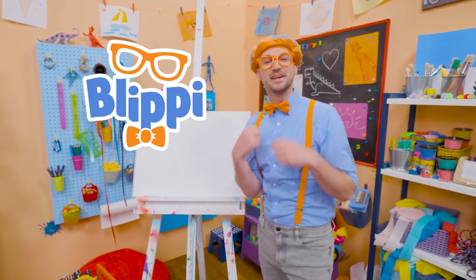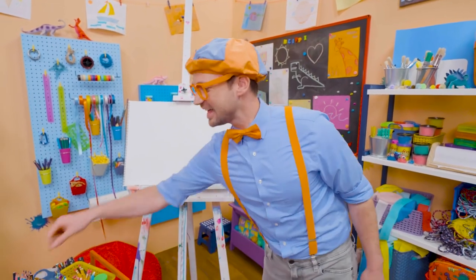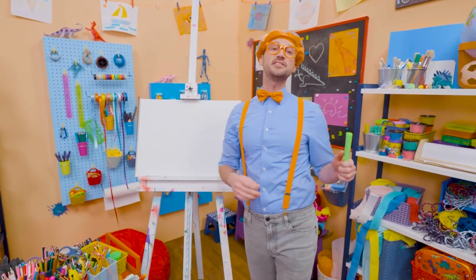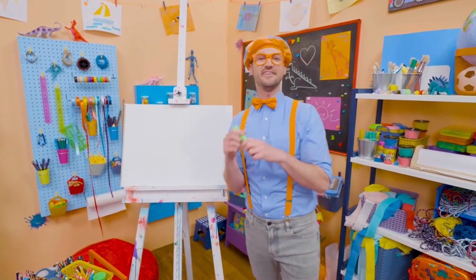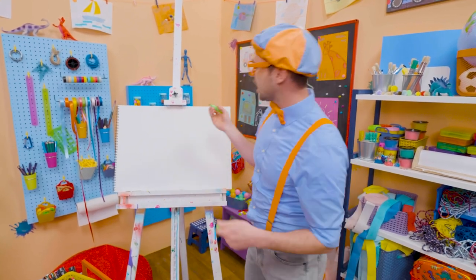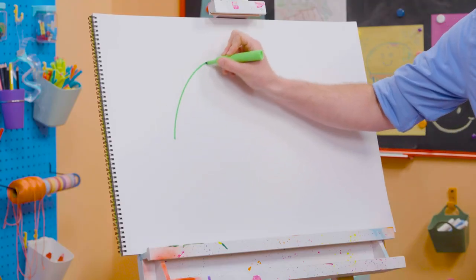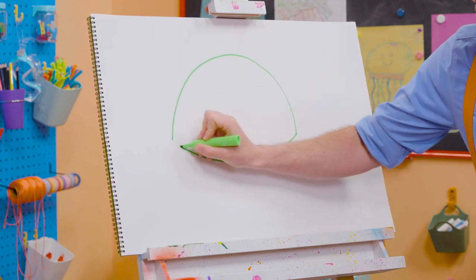Hey! It's me, Blippi! Do you want to draw a sea turtle with me? Yeah! I love sea turtles! They are so cute! I love how they have a shell and then they can swim underwater! Alright! First, I'm going to take this green marker and draw the shell! I'm going to draw a big curved line like that! And then another curved line right there!